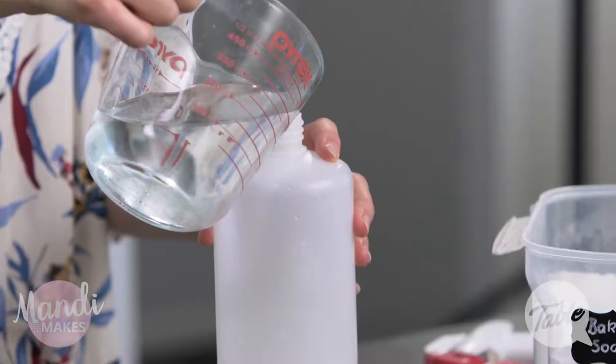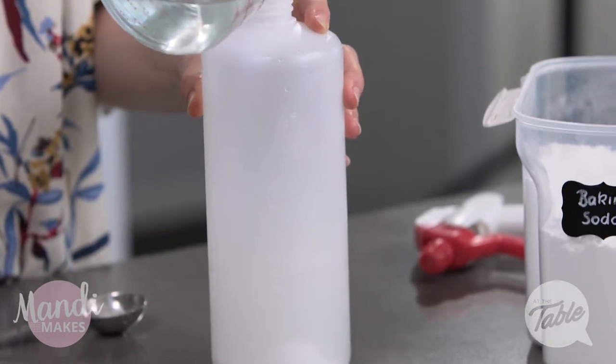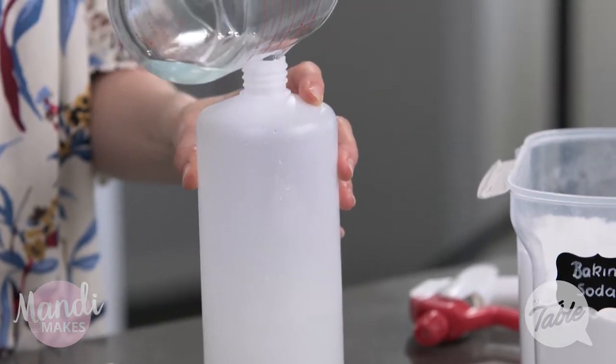Next I'm going to add two cups of water. This is just to dilute the mixture and to help keep those vegetables washed.